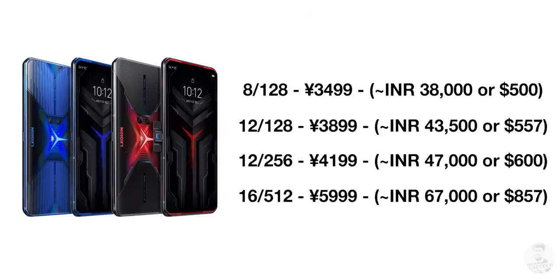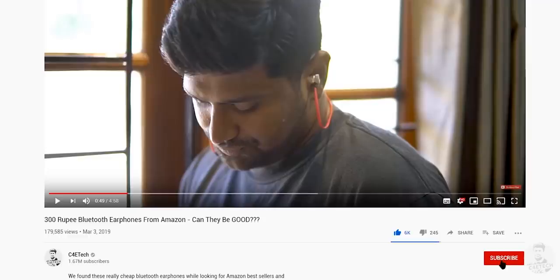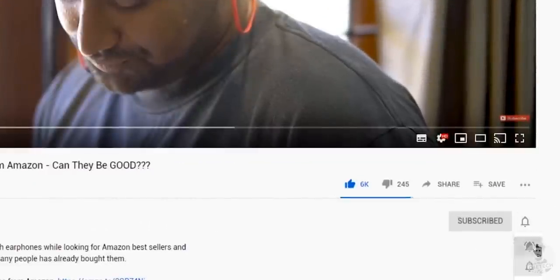The best part is that the Legion Duel starts at 3500 yuan, about 38,000 Indian rupees, and even with a 20-30% markup in other markets, it would still be an amazing deal. But will Lenovo bring it to markets like India? That's the big question. Anyway guys, I felt this was a very interesting phone so I decided to do a video about it. Let me know what you feel about the Legion Duel in the comments below, and thumbs up or down based on what you felt about this video. Subscribe, turn on notifications by hitting the bell icon, thanks a lot for watching — till next time, my name's Ash, you've been watching C4ETech. Have a great day, bye bye.